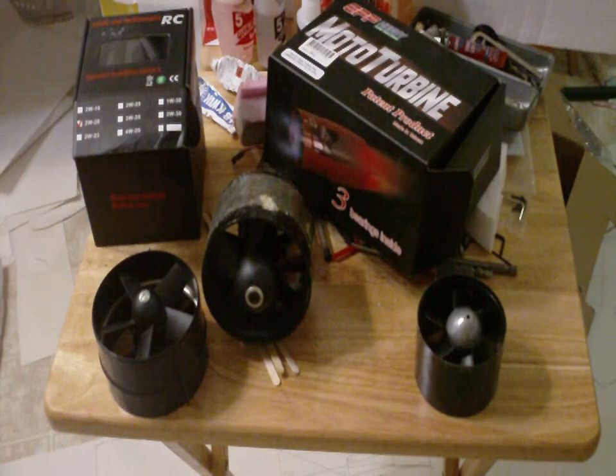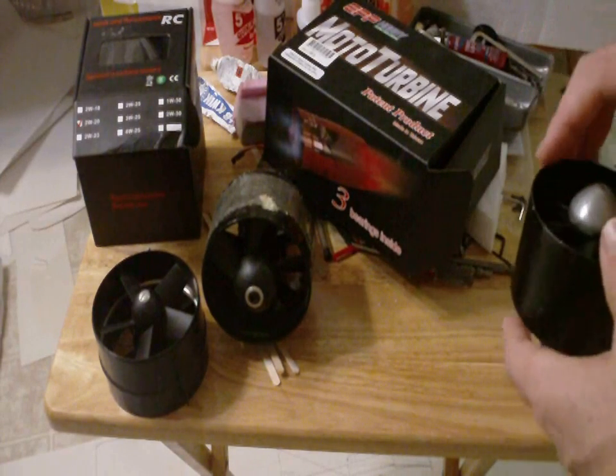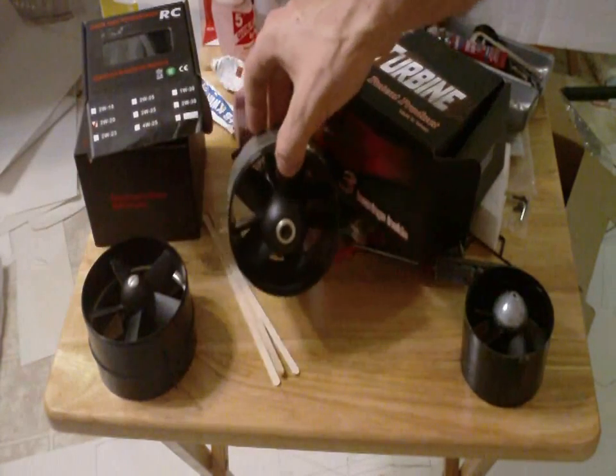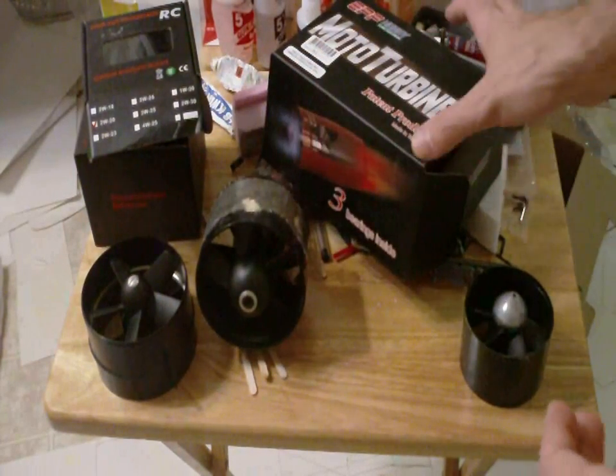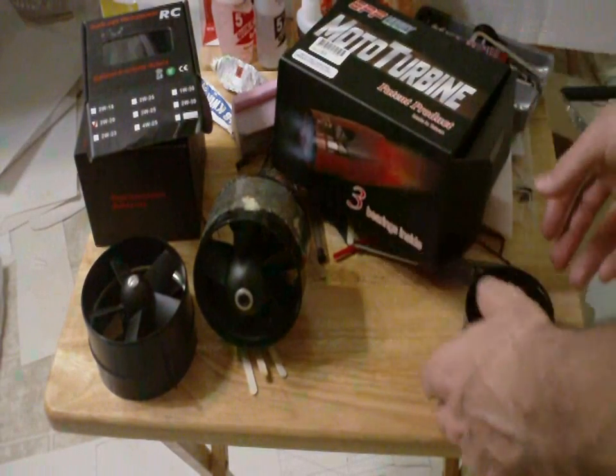Let's talk about EDFs. We want to power our airliners — how are we going to do that? We're going to do it with electric ducted fans. You've got varying sizes: your 68 to 70 millimeter, your 90 millimeter, and different brands and manufacturers.